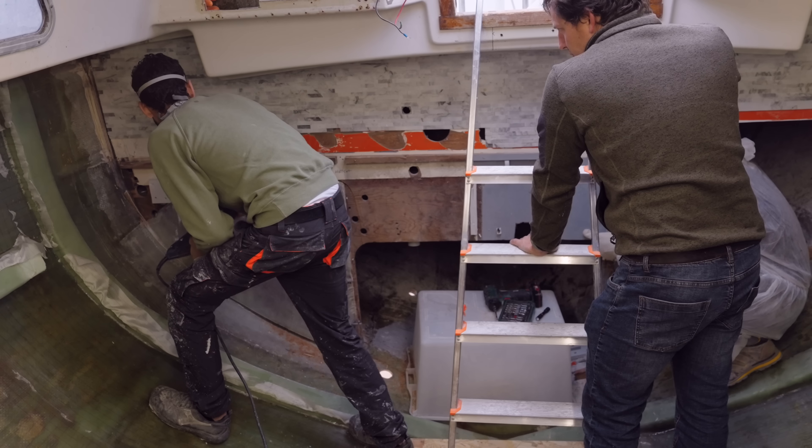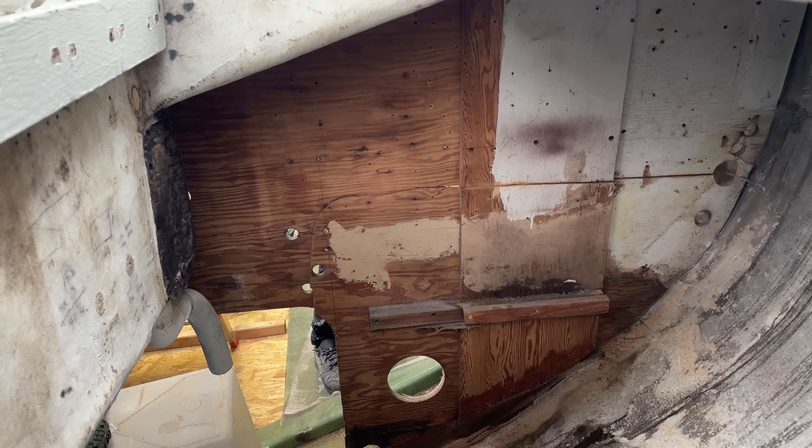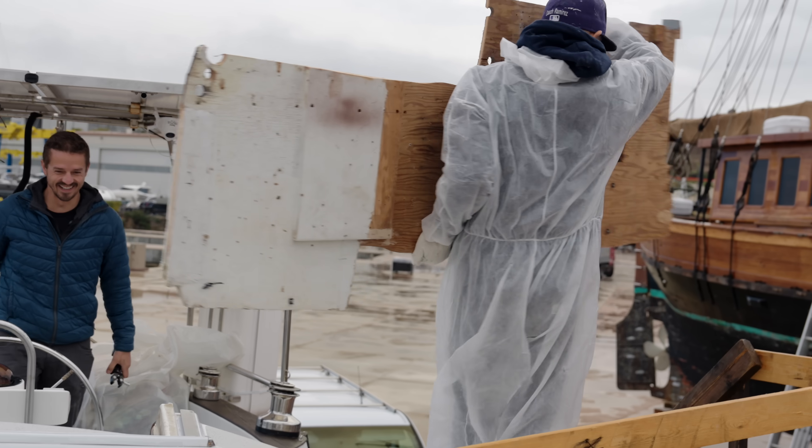The guys are inside removing the cockpit bulkhead today and I'm pretty excited about this one. It's such a heavy piece of wood, and on top of that we have all the marble that we've added over the years. Just by replacing that bulkhead with a different one is going to lift out so much weight.